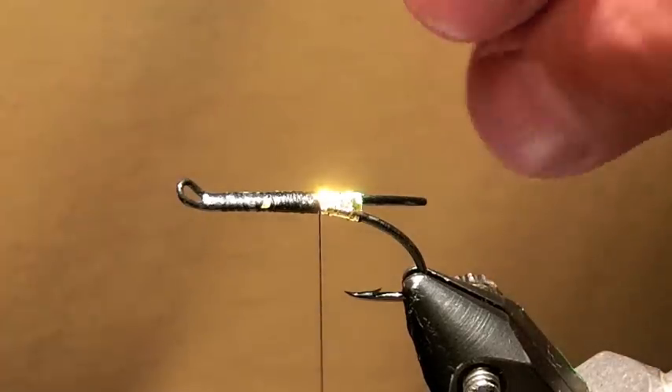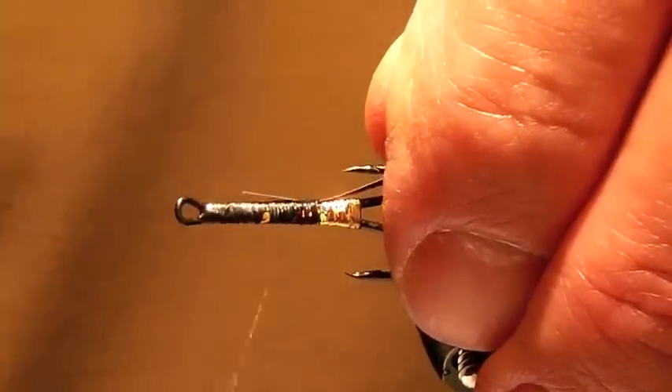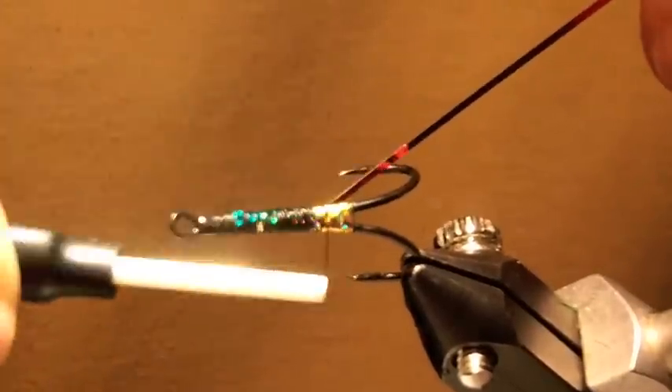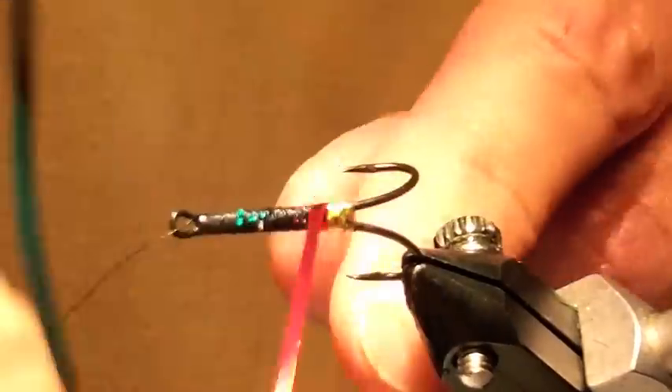Next, a body of green Mylar — this is UniMylar, it's 3-64ths. It's green on one side, red on the other. Start with the opposite color up, and then when you turn it over it will roll up the color you want.